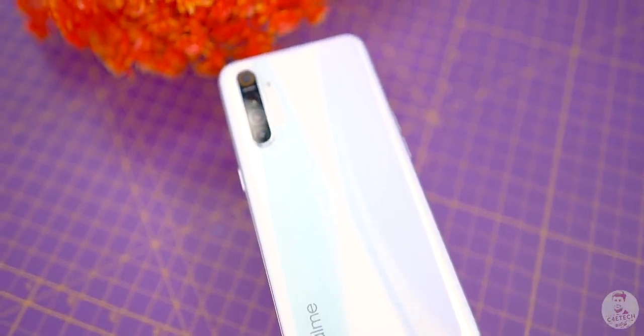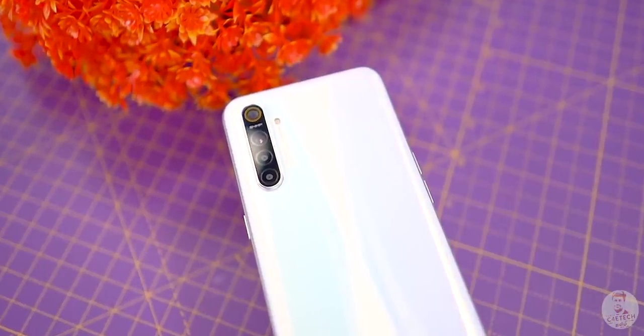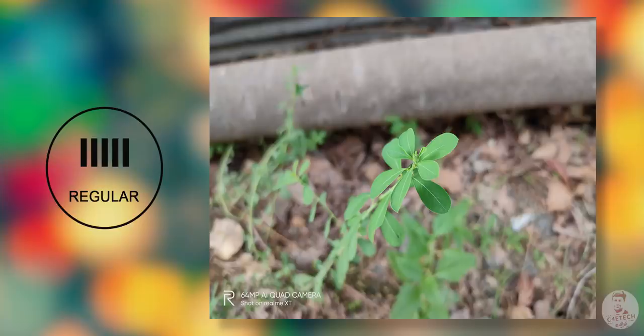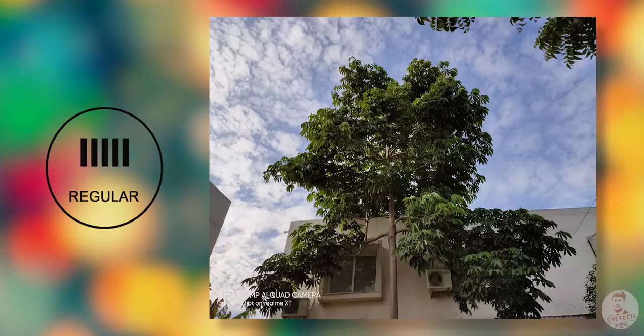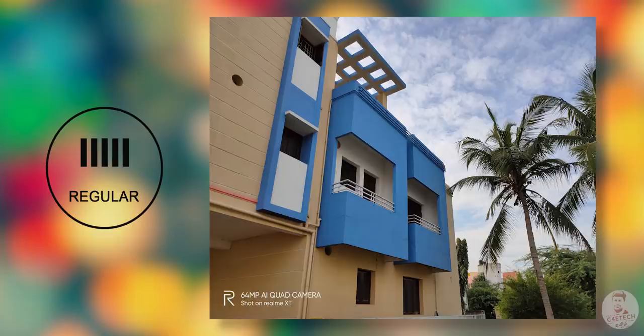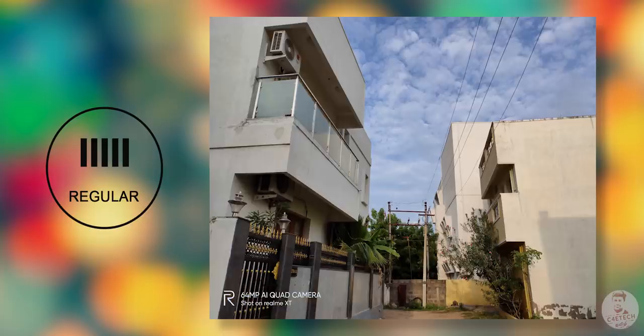Now let's talk about the cameras — the main selling point of this phone. Starting with the 64MP sensor: this is Samsung's ISOCELL Bright GW1, which is Realme XT's primary sensor paired with an f/1.8 lens. In bright sunlight, the GW1 produces great photos. The default shooting resolution is 16 megapixels, and the pictures are sharp with good colors and decent dynamic range. The key question is how this compares to the Sony IMX586 64MP sensor found in other phones — the software processing is similar, and a detailed comparison will be shown.